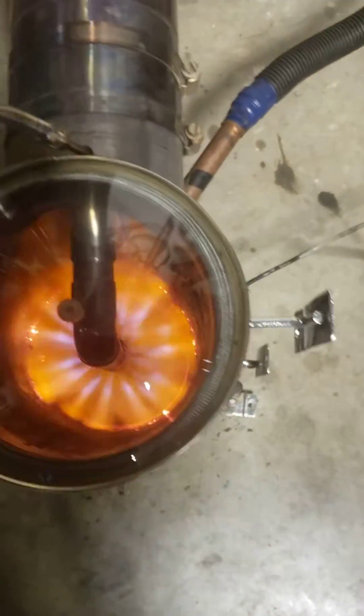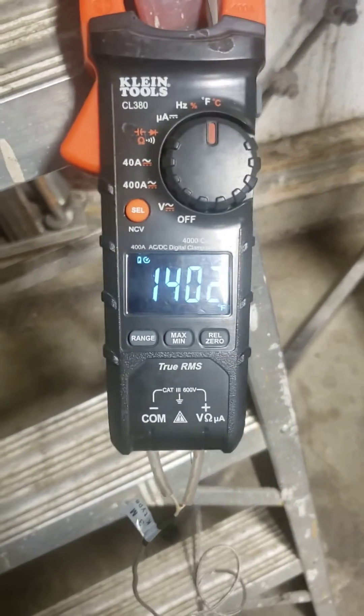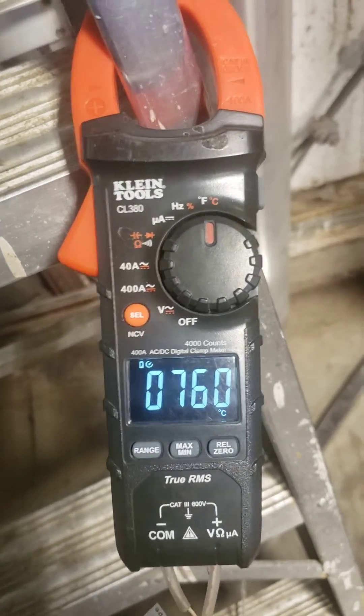I'm going to try and show you the puddle in the bottom there. It's kind of staying the same — it's got a ridge around it. It's hard to hold my phone here. There's super heat coming off this thing. What I did was I increased the air, that's all I did, and it's getting to be 1,400°F and 760°C.